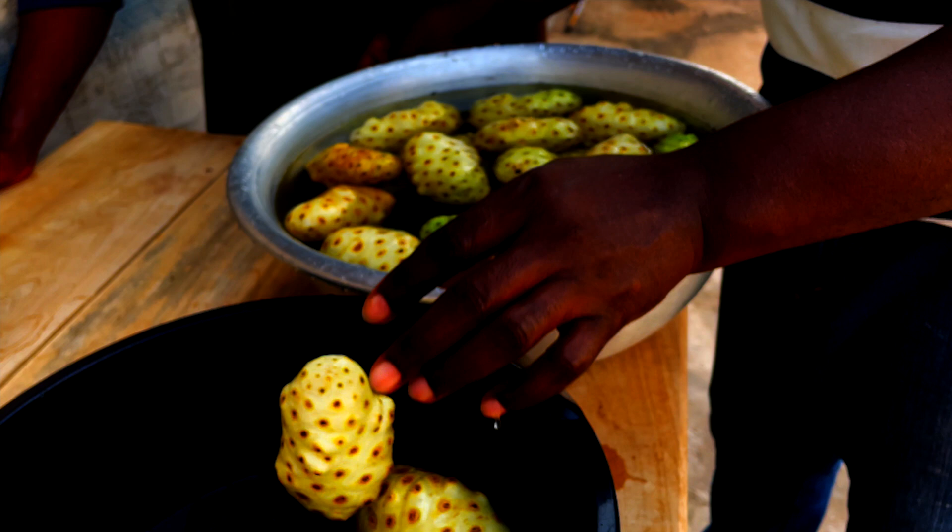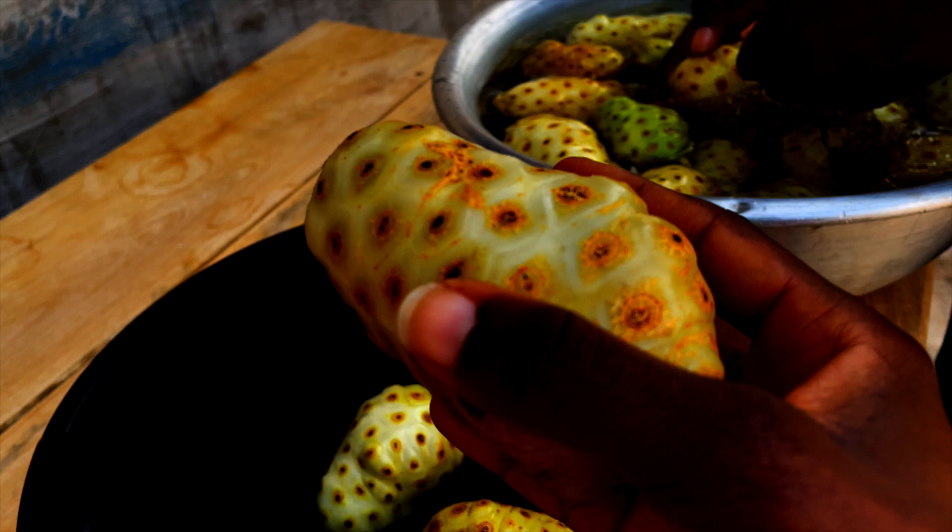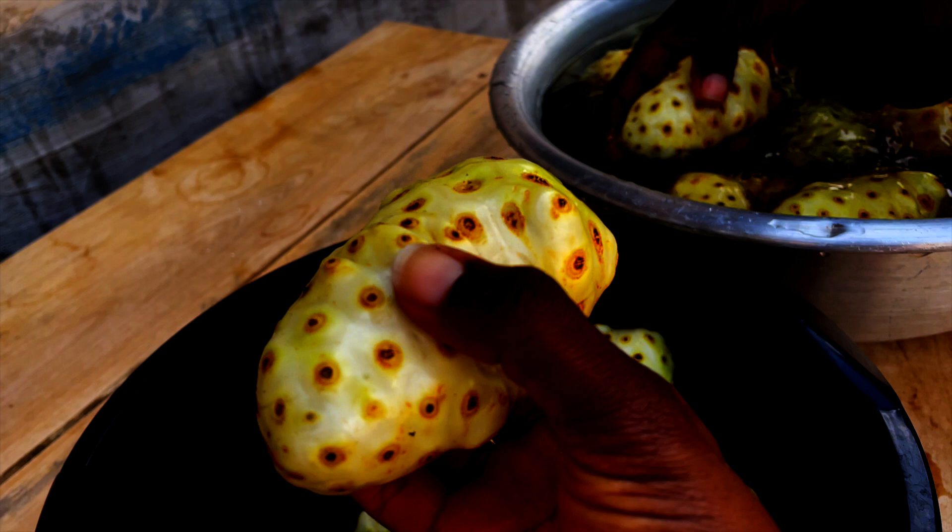I'm quite surprised by how many fruits we got from just one tree — there's still a lot on the tree that we didn't even pick. Some of them are softer and more ripe, like this one already has juice coming out of it, and others are ripe but harder. In about two days or so they should all become very soft, and then we start the fermentation process.